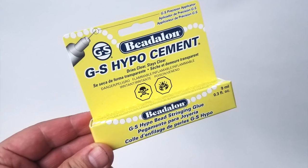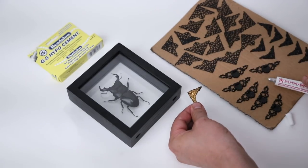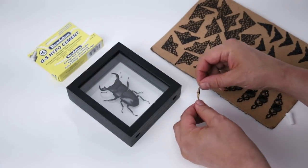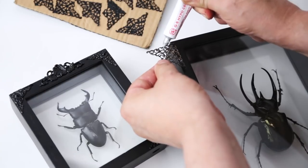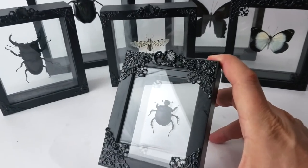Madame Moff recommends GS Hypo Cement, which I got at Michael's. I've never used it before, but I'm sure she knows what she's doing. In time, I'd attached all of the brass stampings to the frames. Now that's much better, isn't it?